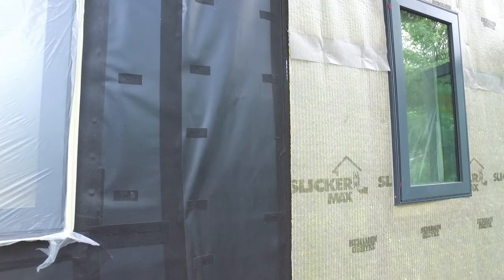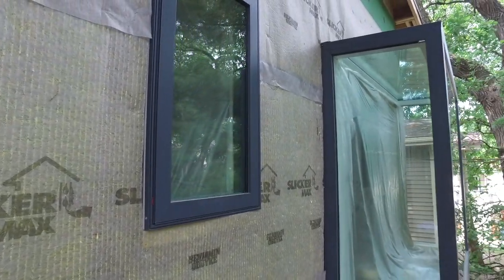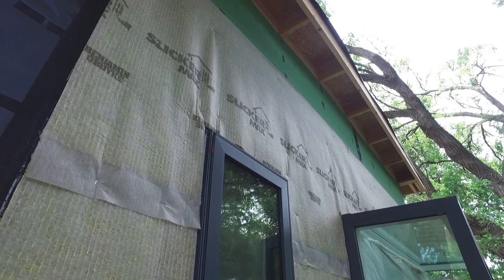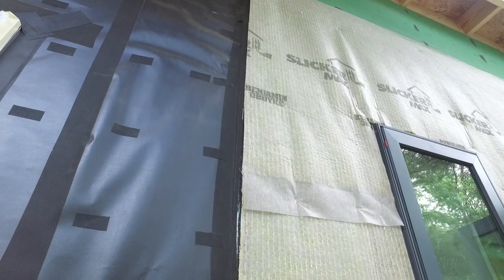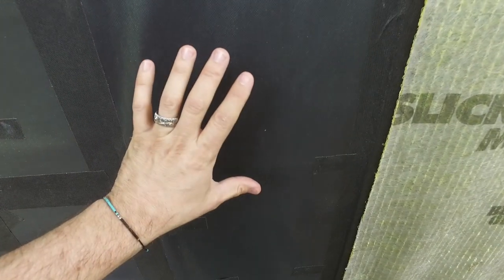Here we have the intersection between our InvisiWrap WRB and our ventilated rain screen system with the SlickerMax, which continues around the house. On this side, the zip system is our primary WRB, but because we're doing an open joint cladding system, we also have this InvisiWrap building paper, which gives us that beautiful shadow line behind the cladding. We also have this unusual flashing tape — a fabric-y looking material that is slightly vapor open. It's important in a cold climate to use the right vapor-open product behind an open joint cladding system, not your typical WRB.